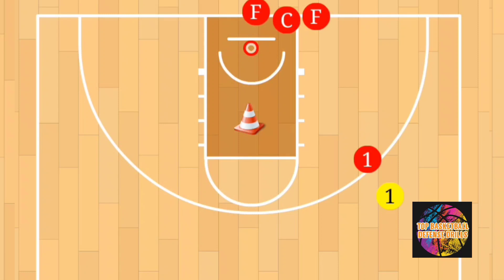The offensive player will attempt to shake free of the defender and touch the cone. The defender must stay in stance, using their feet to keep their hips in front of the offensive player and try to prevent them from touching the cone. Depending on how much you want to challenge the defense, you can have them defend anywhere from 10 to 30 seconds, but for me I would pretty much just stay with 10 seconds.